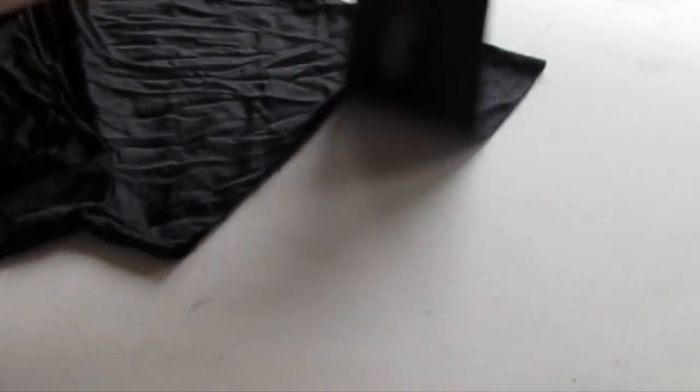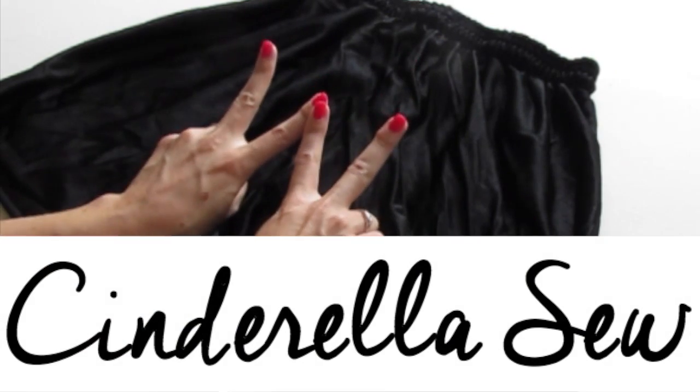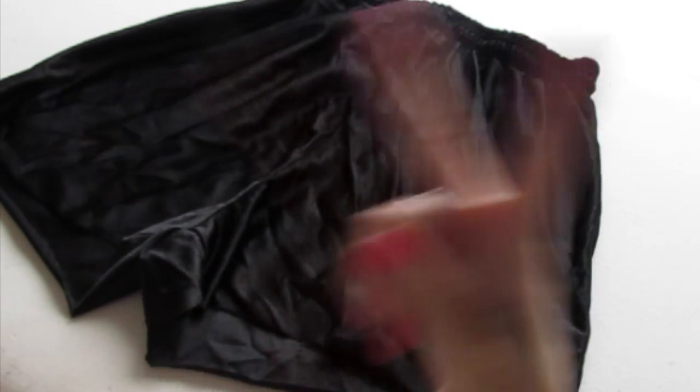Now we have one piece, two piece, and our shorts are shorter. Really easy to do. Alright, thank you so much for watching Cinderella Sew and I will see you soon. Peace!